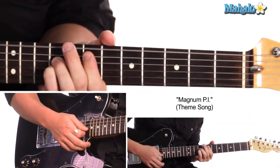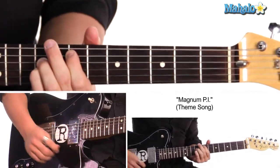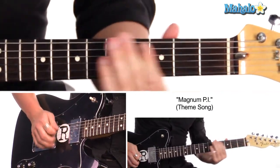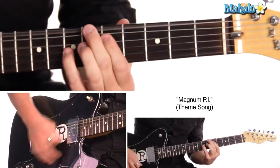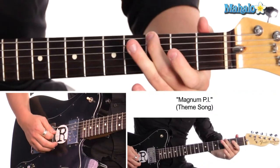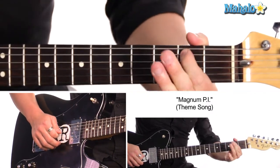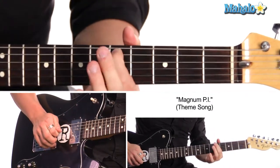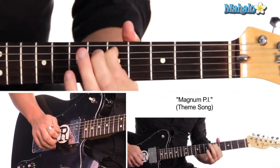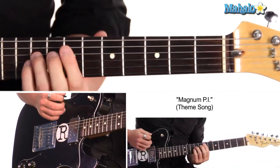Here we go. The song is in E and we start off with third fret on the E string, second fret on the A, fifth fret on the A. Those three notes set up our awesome power E.